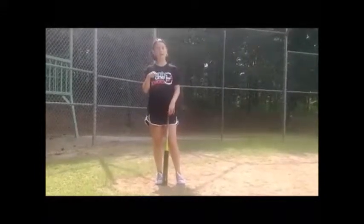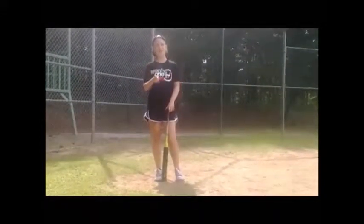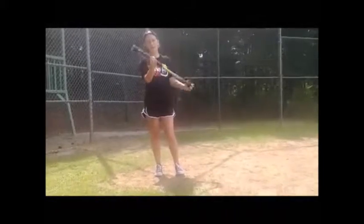Hi guys, it's Mimi from Mad Channel. Today we're going to be doing tips and tricks for baseball, for the batting areas.